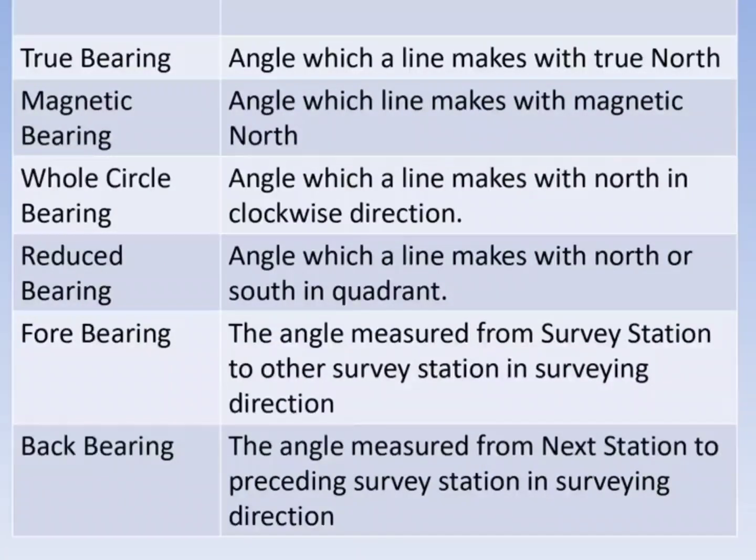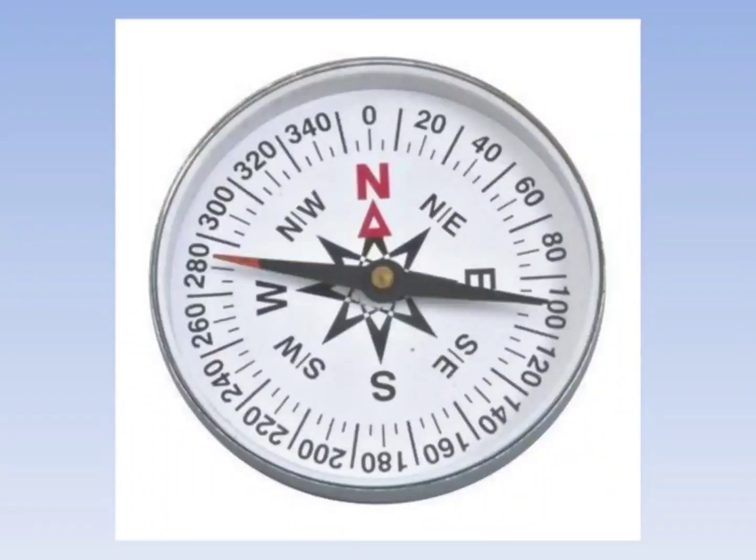The true bearing is the angle which a line makes with the true north. Magnetic bearing is the angle which a line makes with the magnetic north. Whole circle bearing is the angle which a line makes with the north in the clockwise direction. Reduced bearings are measured as the angle a line makes with either north or south, and are denoted as north east, south east, south west, or north west.